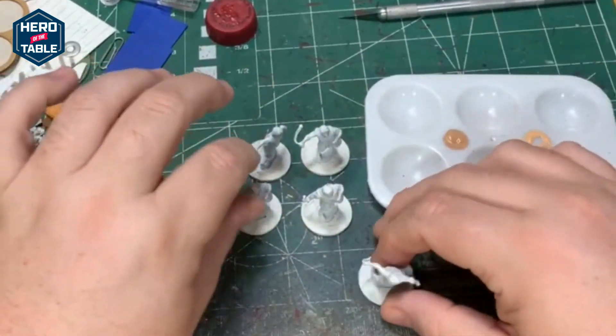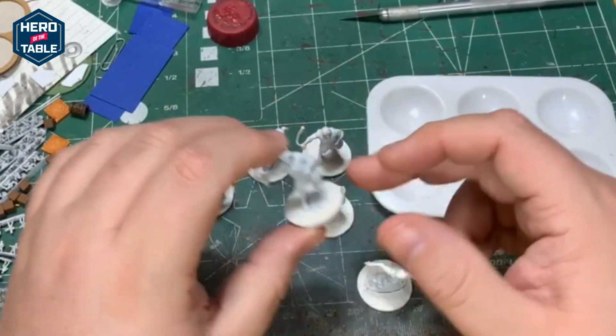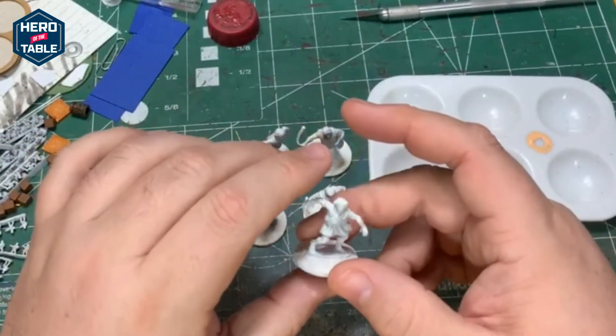They're going to get painted in a couple different colors — probably a blue, maybe a light blue, green, and red, maybe a brown. But we'll see as I move through them.